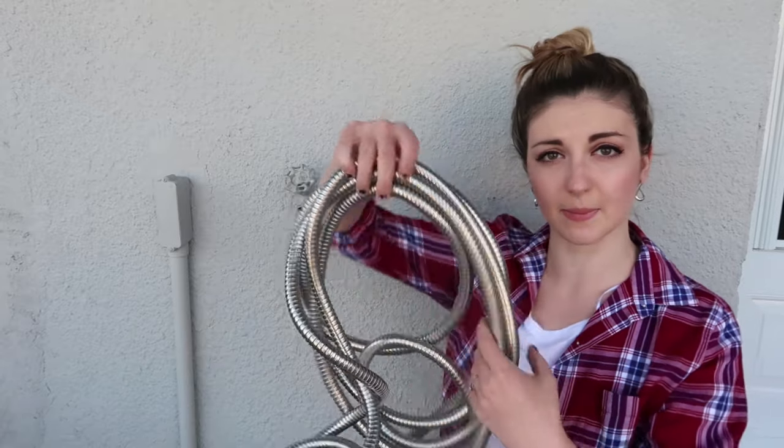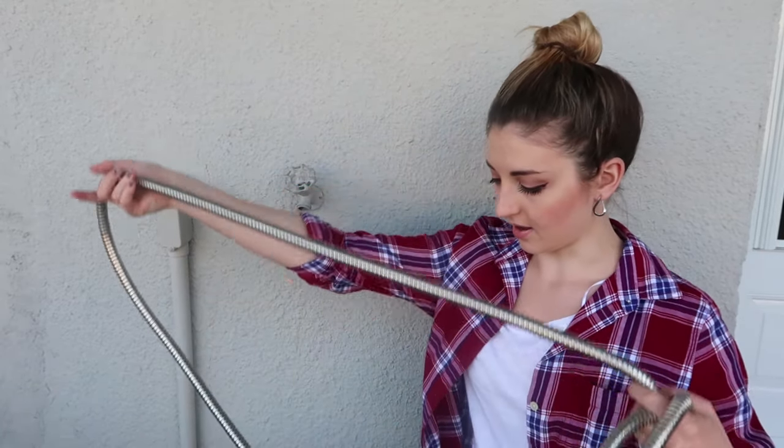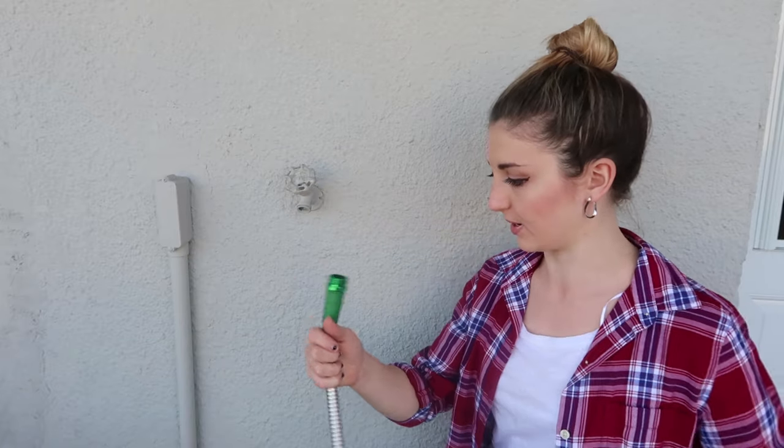My Hercules hose is very lightweight. I can tell it's going to be very easy to recoil and organize, and it's not just going to lay around everywhere.